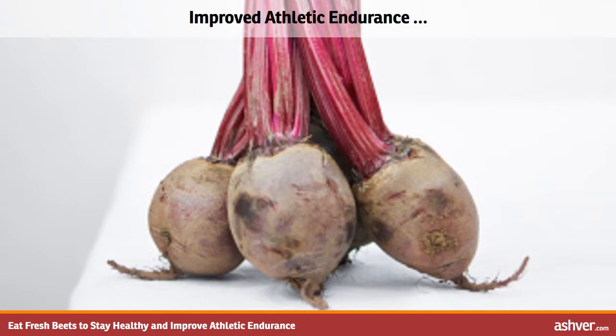Beetroot has a high concentration of nitrate which may improve athletic performance. Consuming nitrate in whole foods can be beneficial, while the nitrate salt preservatives added to bacon and hot dogs are potential carcinogens. Beets also mix well with chocolate to provide a sweet treat.